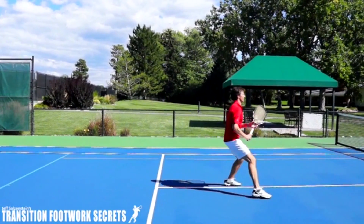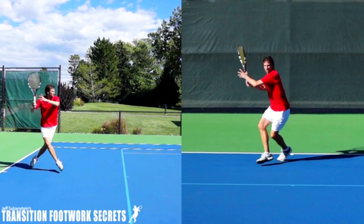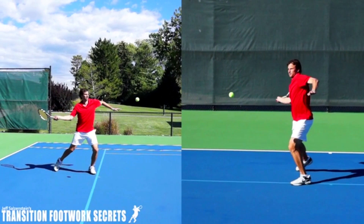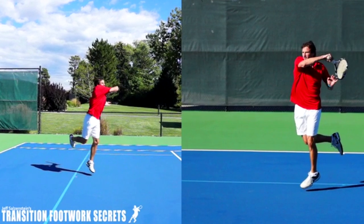I really like this concept. I really like this footwork pattern. I like the ability to get on the front foot and be aggressive and to come forward, and it's definitely a footwork pattern that you're going to want to try to use on your forehand side if you can jump.